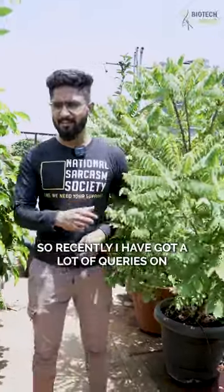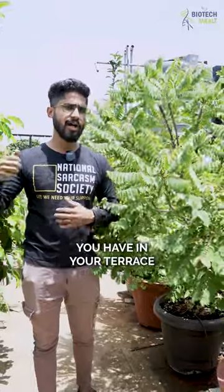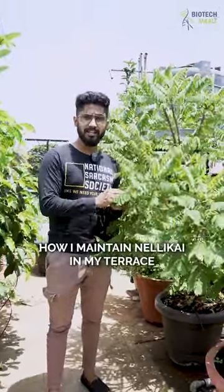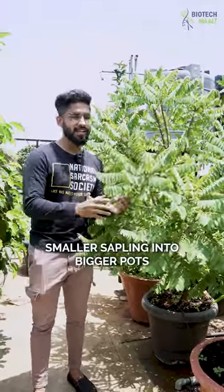Hello land lovers. Recently I have got a lot of queries on which are the fruiting plants I have in my terrace. So today I'll be showing you how I maintain Nallikai in my terrace, and how we can transfer a smaller sapling into a bigger pot.